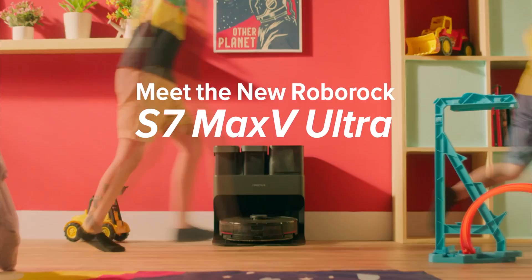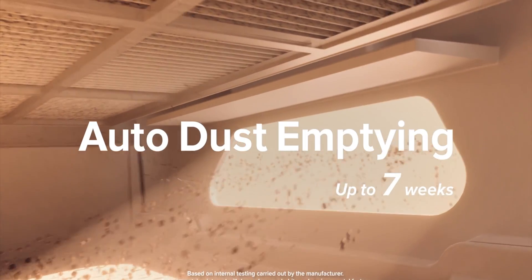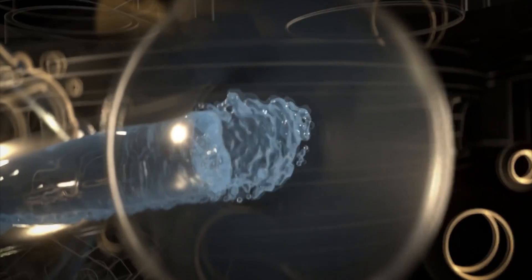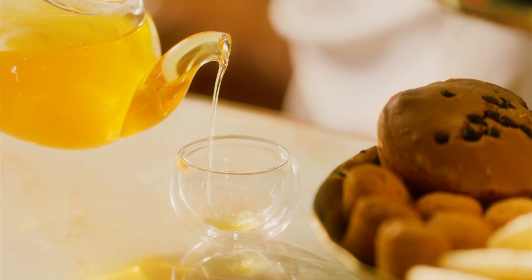It has an automatic empty dustbin that lasts up to 7 weeks, which is pretty standard for the medium range robot. But it also has a water reservoir in the dock that fills the robot every time you finish cleaning. With one refill you can cover around 300 square meters, which is a lot.